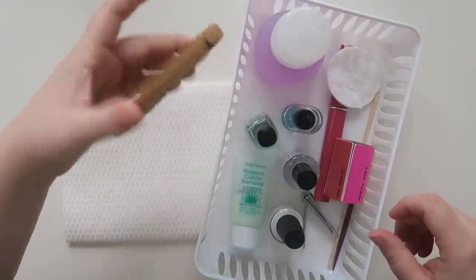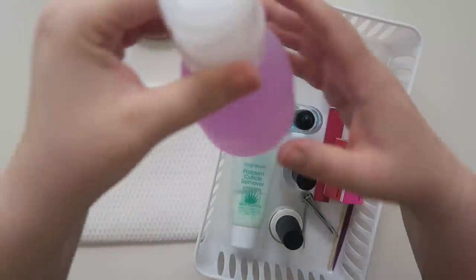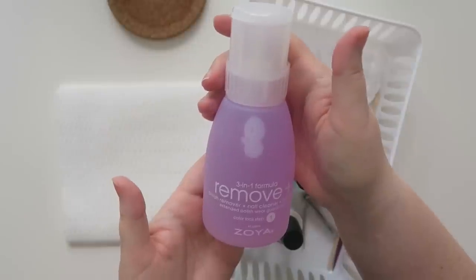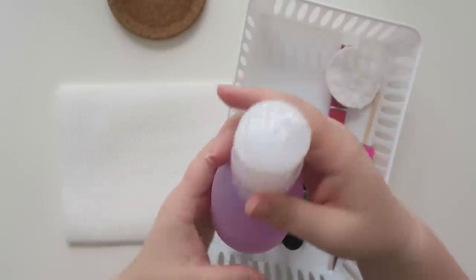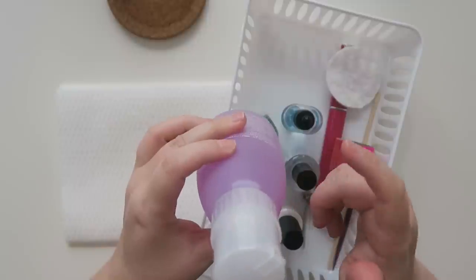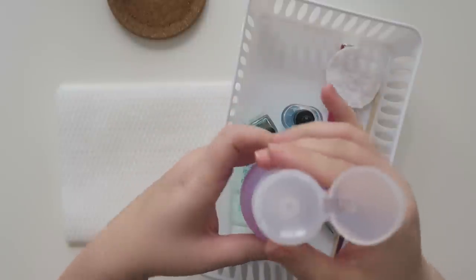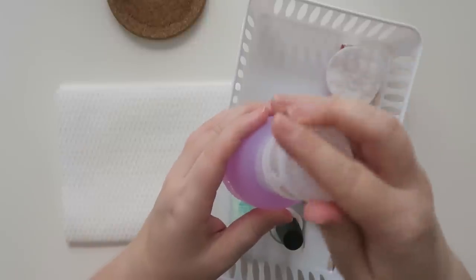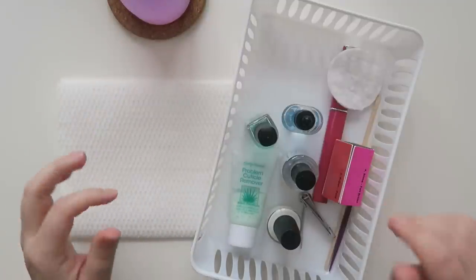First thing I have here is a little cork coaster and this is my nail polish remover. This is a bottle of Zoya — I bought it several years ago and I just keep filling it up with the cheap stuff from Amazon or Target, because I absolutely love this dispenser. You just push down on it with your cotton round and it comes right out, so I didn't want to get rid of the bottle. I filled it up today actually.